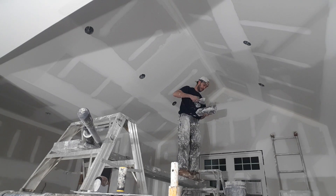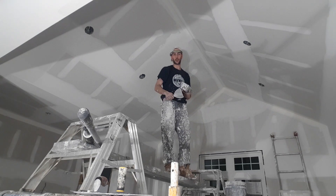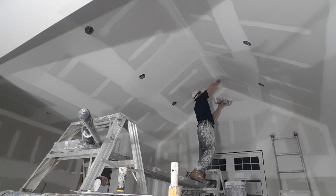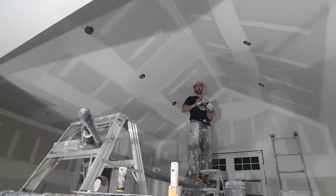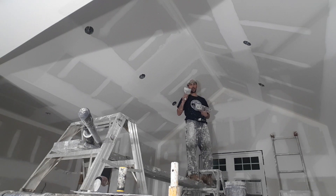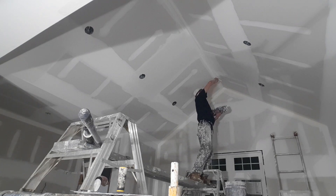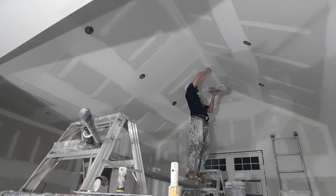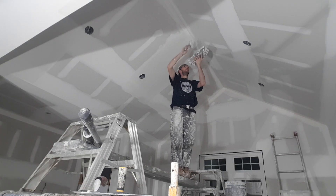Even for the off-angles, the first thing I do is just load it with mud and then start to wipe it out. This is a five-inch steel knife with no-coat. I always use a steel knife — it holds its shape better. Stainless steel will bend too much and you're not going to get that no-coat nice and flat. I learned that the hard way: no-coat, steel knife, always.